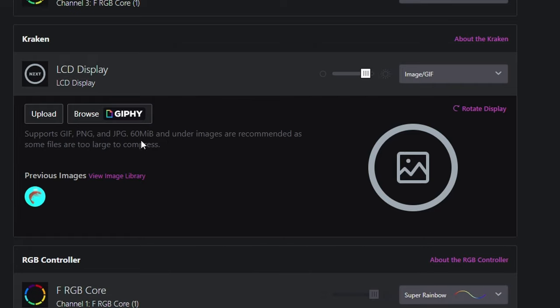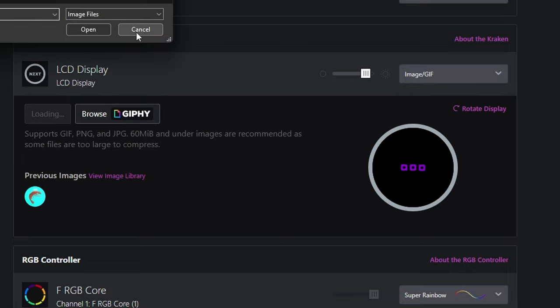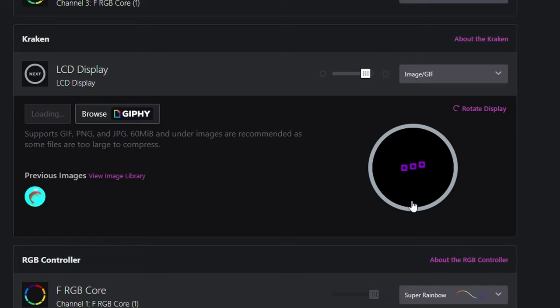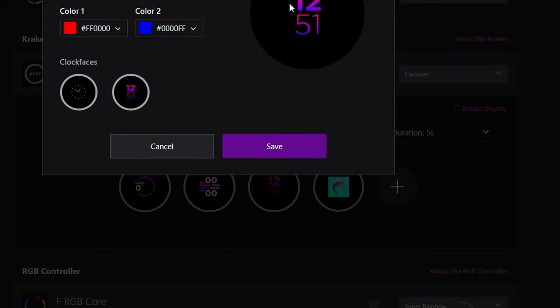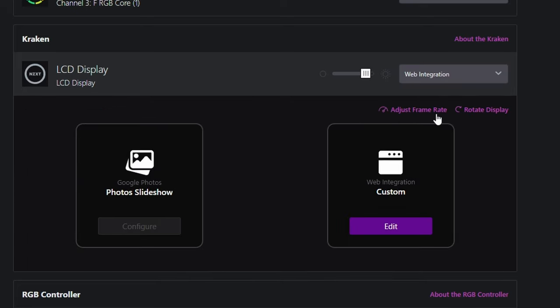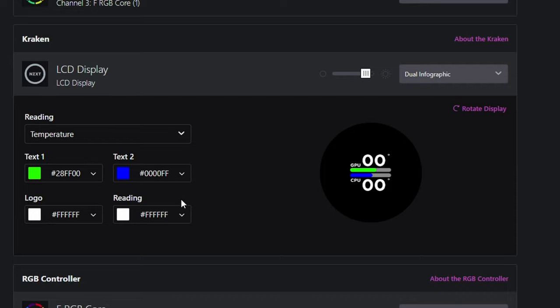You can also add GIFs, but one thing worth knowing with the 240 is that GIFs only display in a square in the middle — they don't fill up the whole display. You need the elite version of the Kraken coolers for it to fill the whole circular display. You can go to Giphy, search for something, download it and apply it, but it's just that small area in the middle. Other options include carousels cycling through various things, a clock face, web integration with things like Google Photos, or you can just stick with the dual infographic, which is frankly the best option.